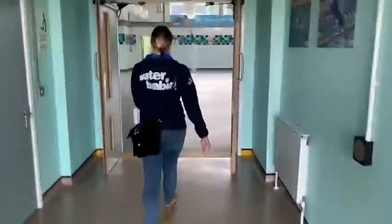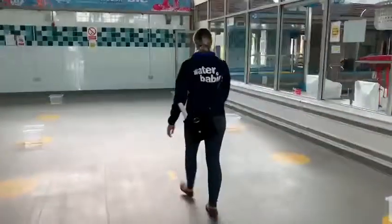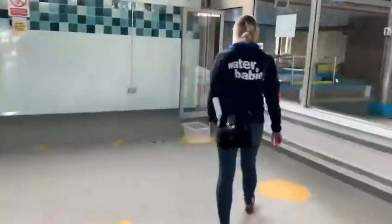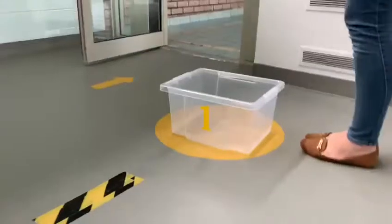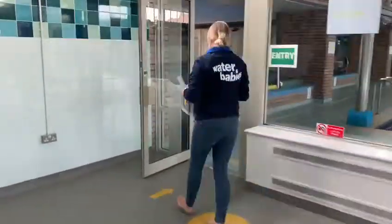As you walk through the one-way system you will then come into this huge area where there are boxes with numbers on. You'll go to the furthest box away, put all your belongings into that box, strip off and then walk through.